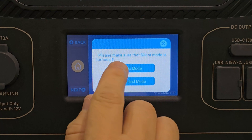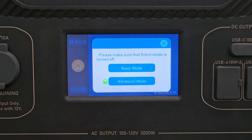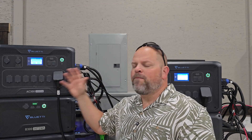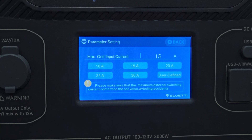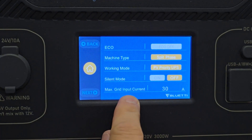Go to Settings, hit Next, and look for Max Grid Input Current — right now it's set at 15 amps. If you hit Basic Mode you'll see you can only go from 1 to 15 amps; you cannot set 16 to 30 amps. So hit Escape, then hit Advanced. You'll need to read the disclaimer, agree to it, and obtain a password from Bluetti — available through the app chat, online chat, email, or phone. This is in place to protect people from accidentally setting 30 amps with a 15-amp cord, which would be dangerous. Once in Advanced, you'll see options for 20, 25, or 30 amps, plus user-defined. I'll select 30 and hit Back to confirm — Max Grid Input Current is now set at 30 amps.